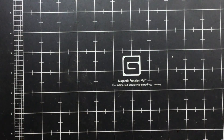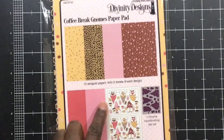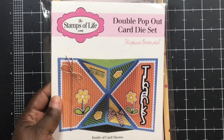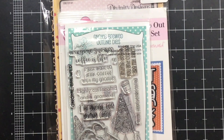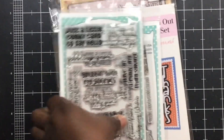I had gotten into the groove, so I used a Divinity coffee-breaking gnome paper pad, the double pop-out card from Stamps of Life, the sentiment from Jaded Blossom's gnome brood, and also their Gobble Up Gnome stamp and die set. Here's that card.